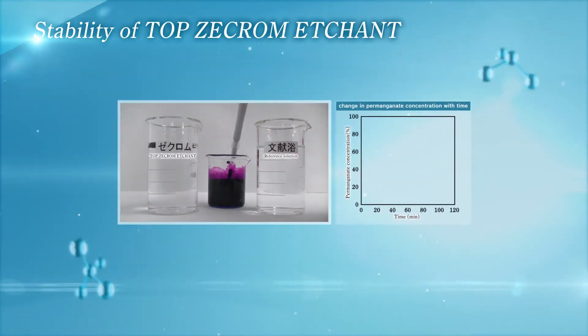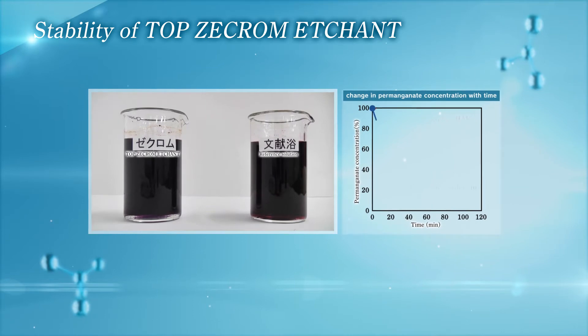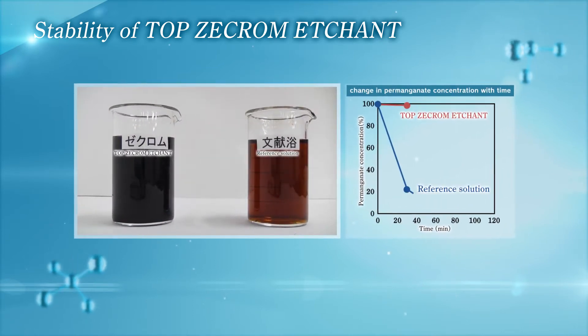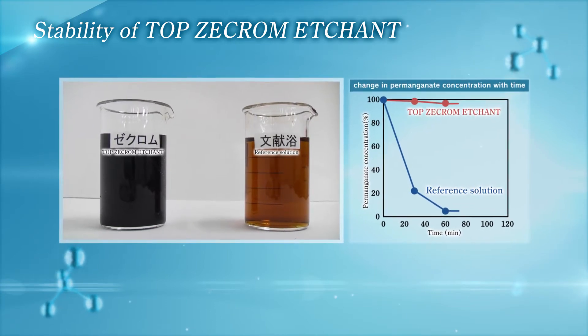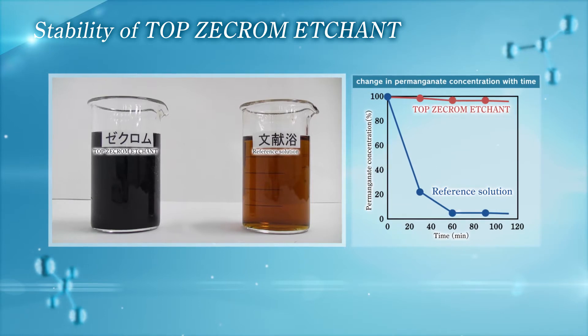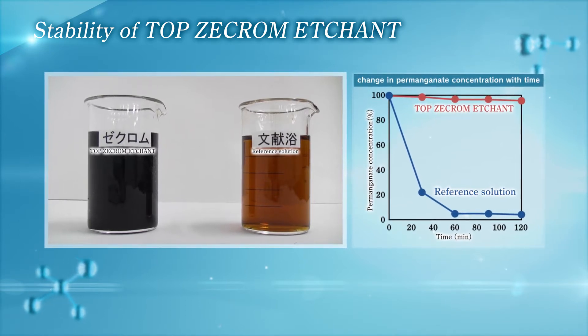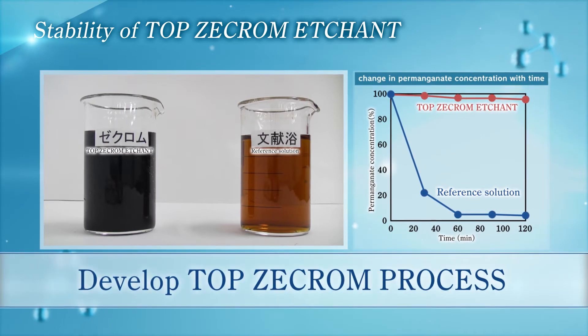Here are the changes of permanganate concentration with time. Without the new additive, permanganate concentration drops sharply. On the other hand, with the additive, permanganate concentration can be maintained for a long time. With this technology, we developed the chromium-free etching process, Top Z-Chrome process, in 2014.